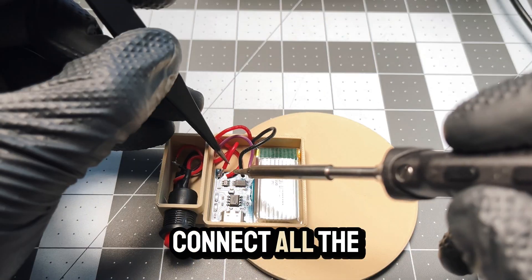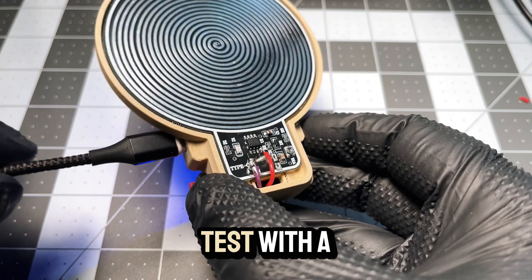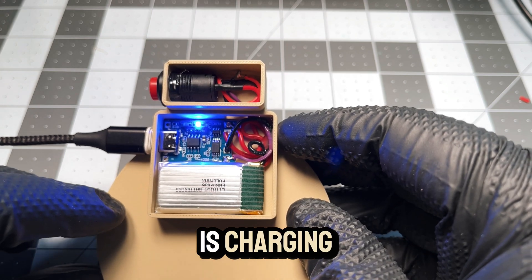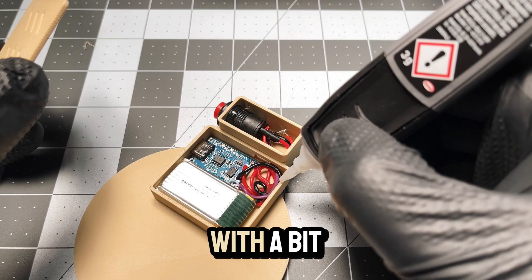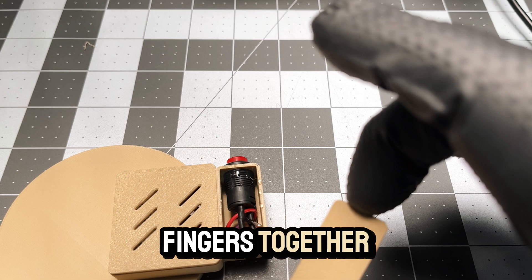Connect all the cables together, ensuring to link them with the charging unit. Test with a USB-C cable to see if the battery is charging. If yes, we've done a good job. To give it a polished look, secure the covers with a bit of super glue — be careful not to glue your fingers together.